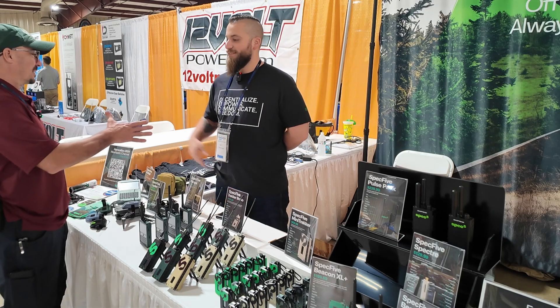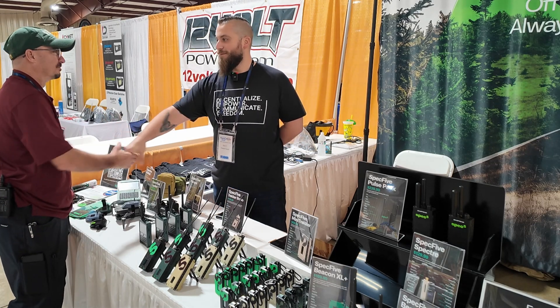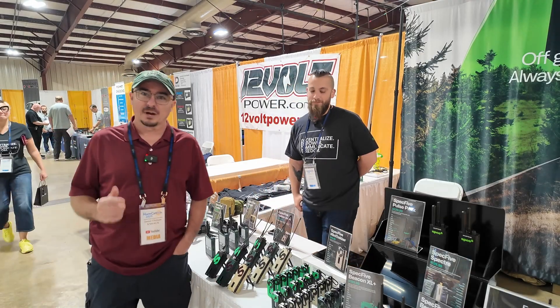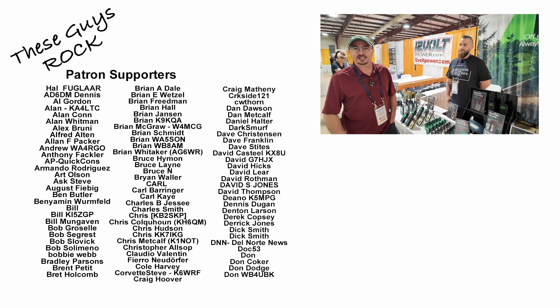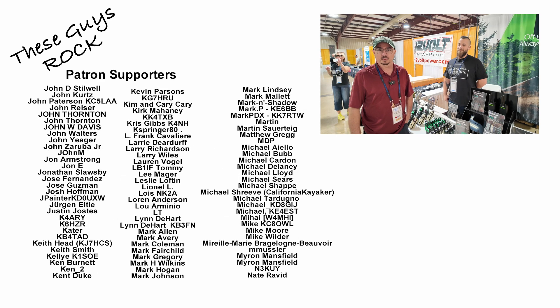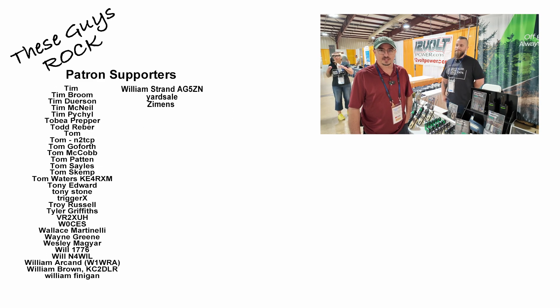Thank you so much for taking a few minutes with me this morning. I appreciate it. Thank you, Jason. All right, guys, there's a little bit more about Spec 5. If you enjoyed today's video, be sure to give us a thumbs up before you head off. We will see you on the next one. Until then, 73.